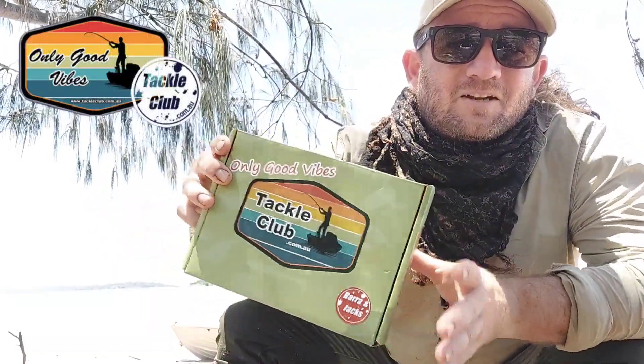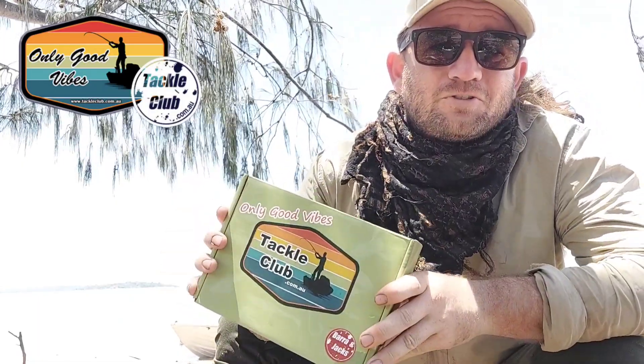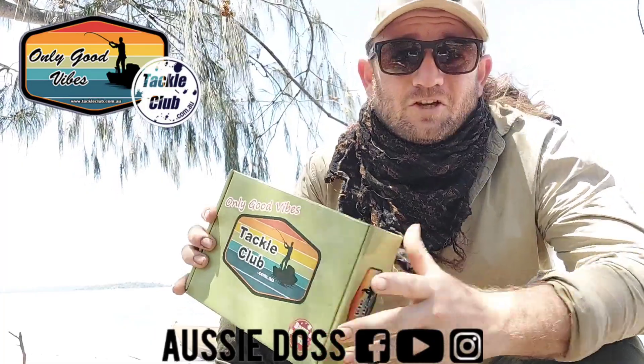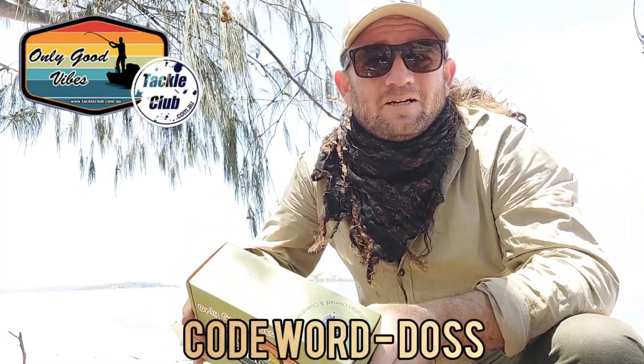Anyway guys, that's this month's tackle club tackle box. Make sure you follow them on all the socials, and you can find me at Aussie Dolls on pretty much everything. Don't forget to use that code word to save yourself a little bit of money. We're going to get back to fishing — I'll see you guys next time.